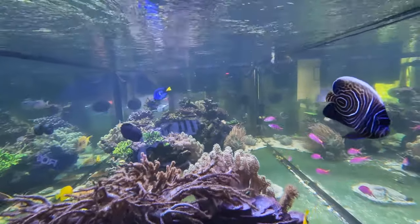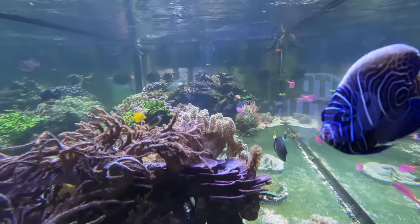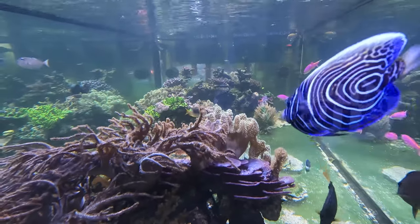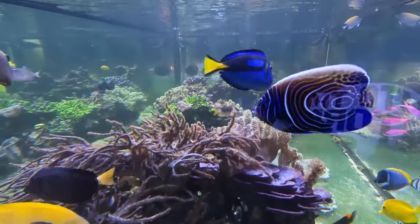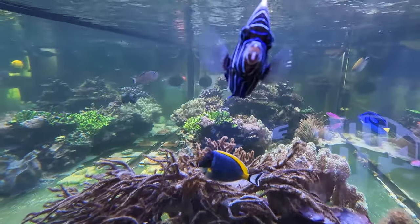I still don't fully understand what the differences are between the Indian Ocean type and the Indo-Pacific type, but they do seem to have a slightly different coloration and body shape.